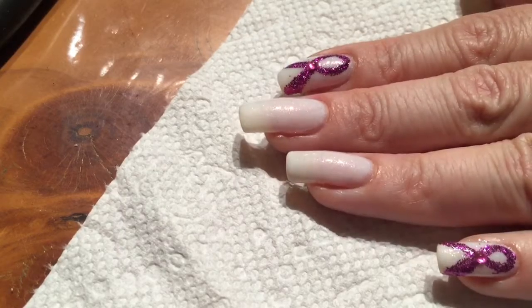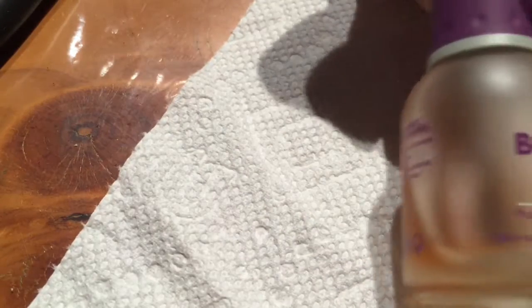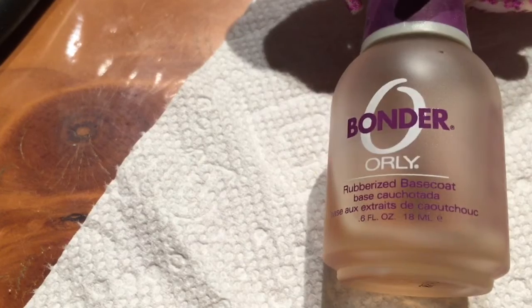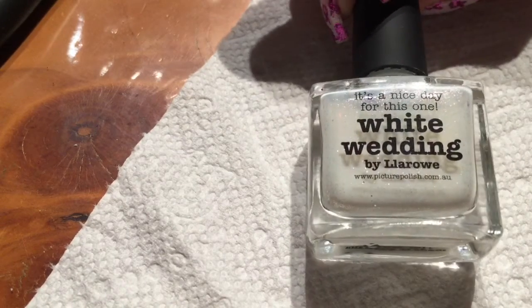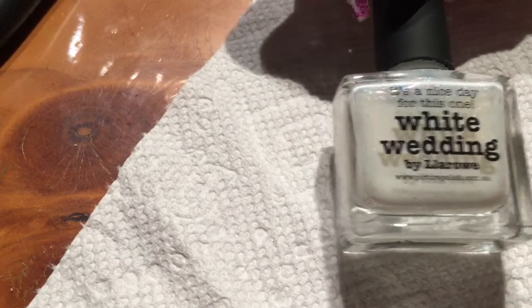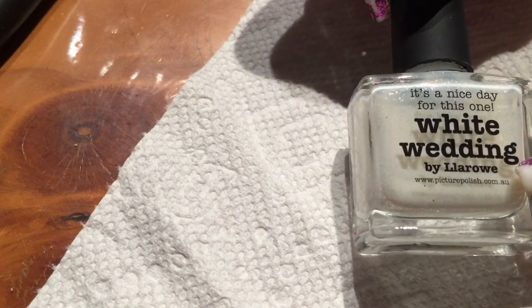As usual I started with my early bonder as my base coat — that helps to prevent chipping. And then for my background color I used White Wedding. It's by a company called Picture Polish and I bought it off LaRoe's website.